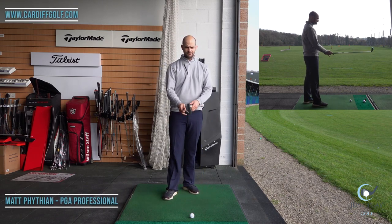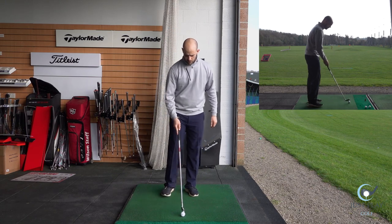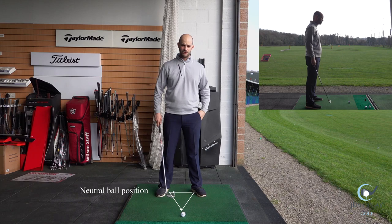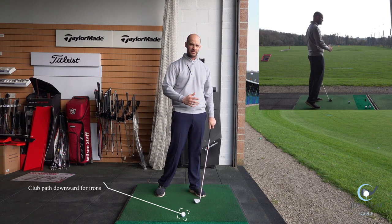Right okay guys, so in this video we're going to be looking at how to hit mid irons. What I want to see is a nice neutral ball position — something in the middle that looks a little bit like a triangle. The reason for that is we want to feel that we're hitting down on it. It's the opposite to a driver — we don't want to be hitting up on it.